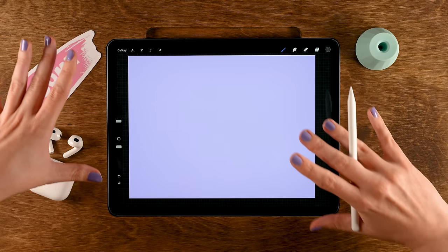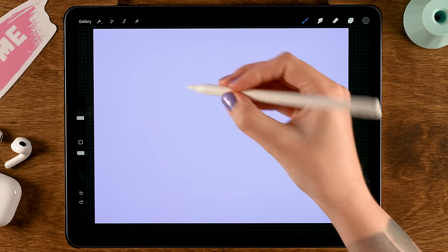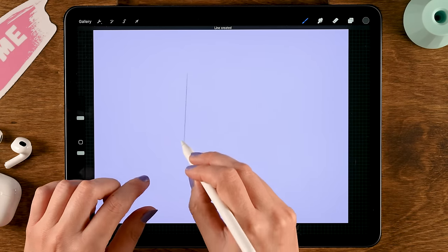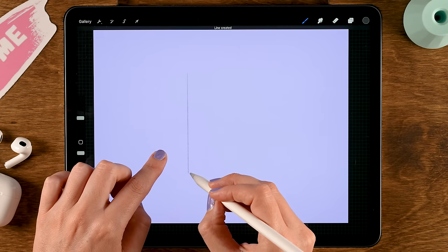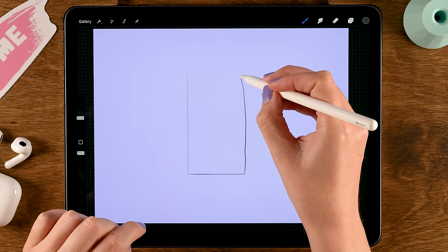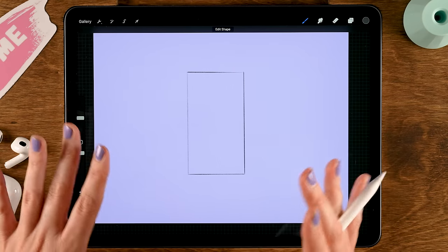In our desktop-view illustration I want there to be a phone — what would you do without a phone to watch tutorials or YouTube videos? Let's make a rectangular shape. First make a line, hold your pen in place to snap to a quick line, then tap one finger on the screen to make it perfectly vertical. Then go to the right, hold one finger on the screen, back up, hold your finger, and then back to the left — now we have a nice rectangular shape.